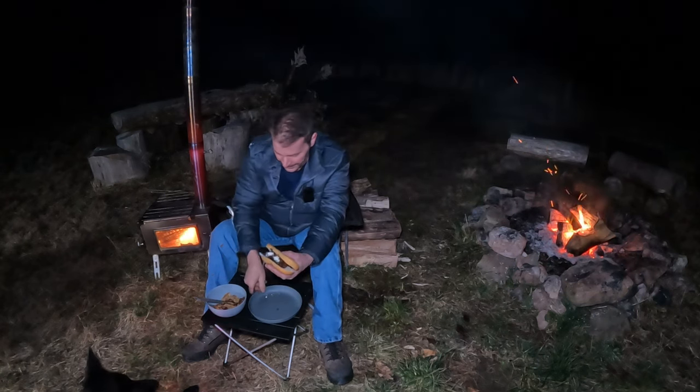I guess I got a big enough mouth - I got a little piece of sausage. Let's see how hot it is. I didn't get much in my mouth, it was mostly a bite of bread. Let me get another couple bites.